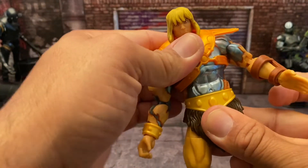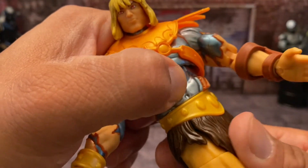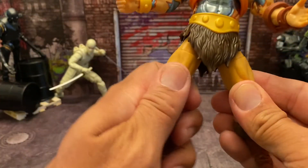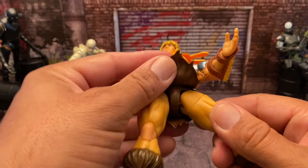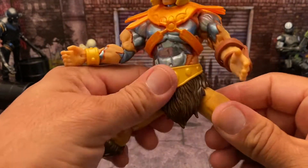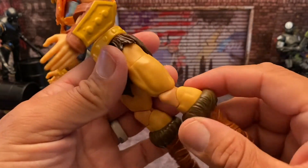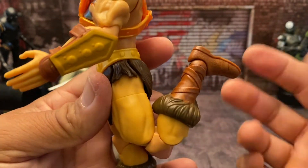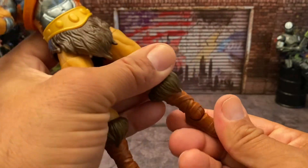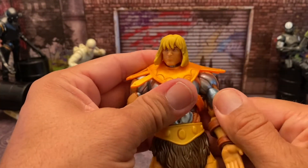He has an upper torso with an ab crunch — he can bend back a bit but only move forward a limited amount. His waist is kind of tight but does have a waist swivel. He can do the splits a decent amount — not bad at all. He has an upper thigh swivel, and mine tends to keep the legs stuck out when I extend them — had to push up to get them back in, which is odd. He has double-jointed knees, a boot swivel, a toe hinge that moves forward and back, and a side-to-side rocker.